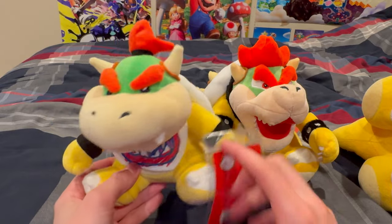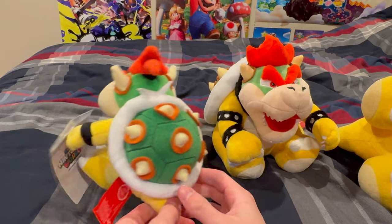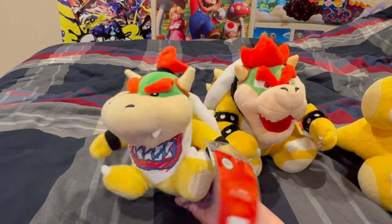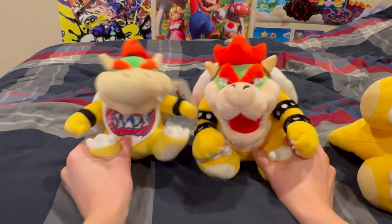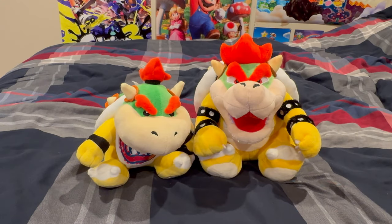I will 100% be using this Jr. going forward. I think this plush looks awesome. I don't have any official one to compare it to, but we can just look at these two. I can already tell they are amazing quality — just look at them.